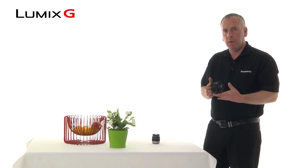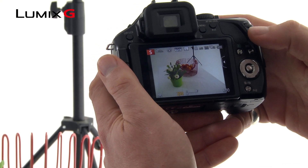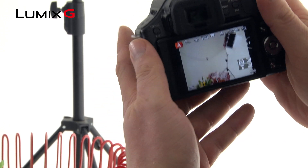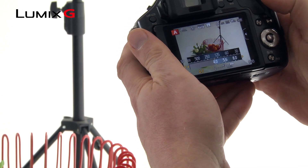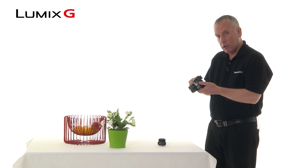Exposure compensation is a really useful tool for either brightening up your image or darkening it down. It can be controlled in two ways. If the lever on the top is unassigned to a power zoom, then that will control your exposure compensation. Otherwise, just a click of the thumb wheel and then you can start brightening up or darkening down.